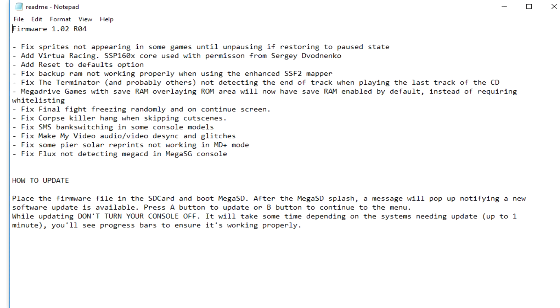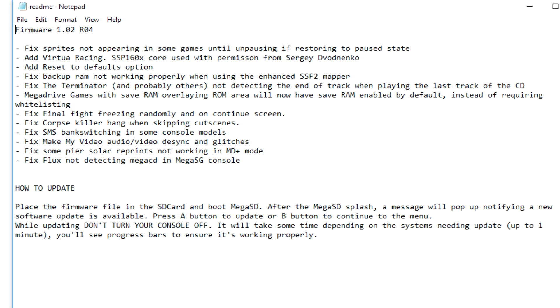Thankfully, the latest firmware update for the Mega SD addresses this and includes support for Virtua Racing, as well as a number of other fixes for various games.